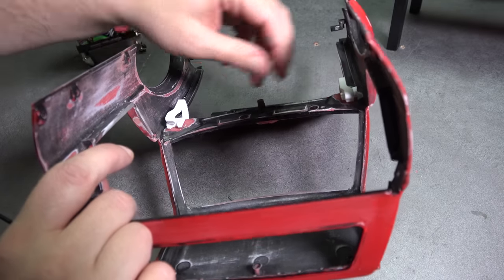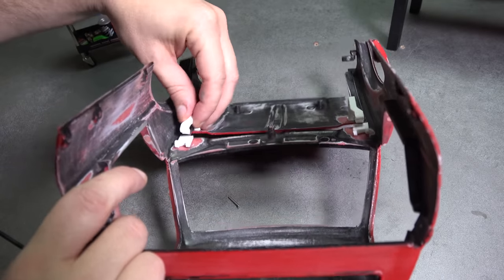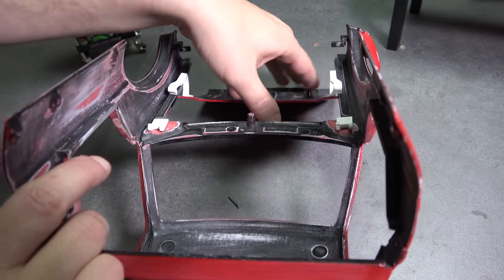Not too difficult. Just make sure to orient the hinges and the bolts the correct way and you should be good to go. I'm going to go ahead and remove the hood and give the cab one more sanding with 1500 grit sandpaper, and it should be ready to paint.